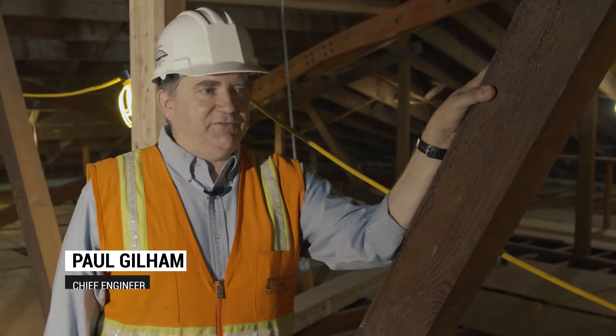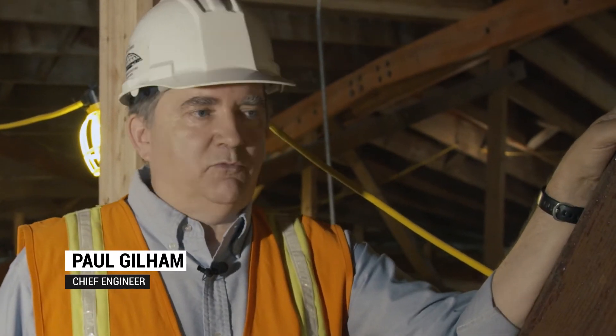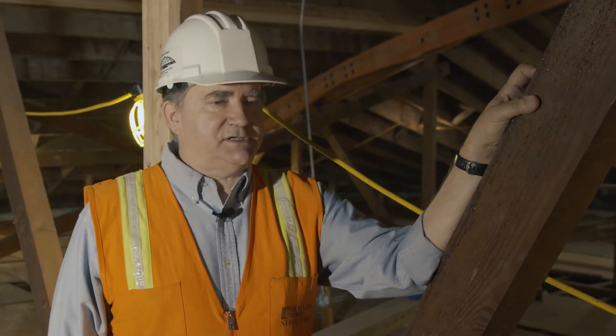I'm Paul Gillum and I'm the Chief Engineer at Western Woodstruggers. For the last 30 years we've been repairing and upgrading timber trusses. In this attic we've got four bowstring trusses that all are in need of either repair or upgrade, and we're taking care of both of them at the same time.